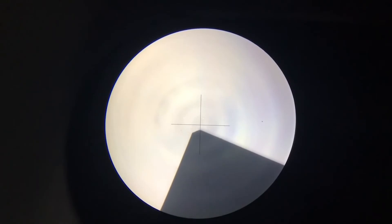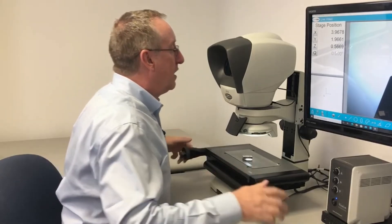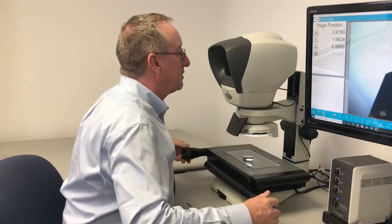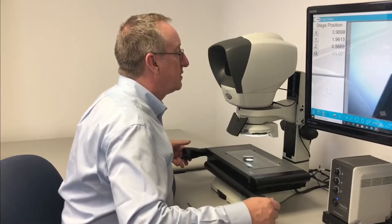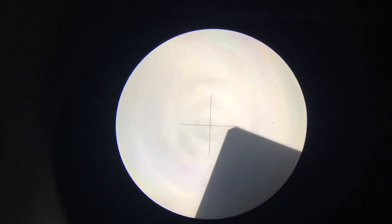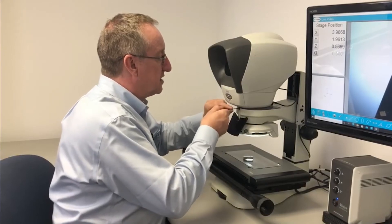To adjust for that, I loosen the dinoscope with a two and a half millimeter Allen wrench and adjust the dinoscope by twisting it on the stand. When it is level, you simply tighten up the two and a half millimeter set screw.